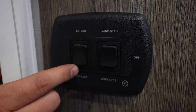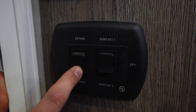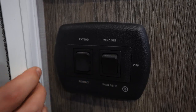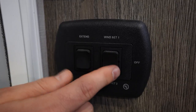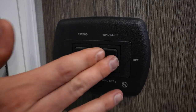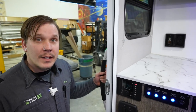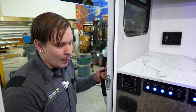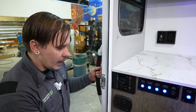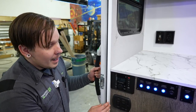The awning controls — extend and retract — are on a momentary switch, so releasing the button stops the awning in place. There are also two wind sensitivity settings; consult the manual to determine which is more sensitive. While the wind protection modes are helpful, you should still never leave the awning unattended when extended, especially with any chance of a windstorm.